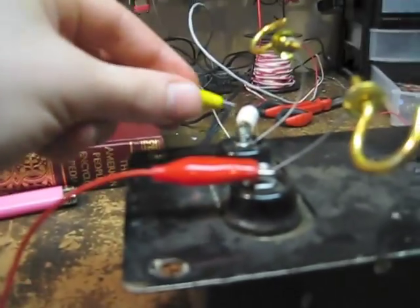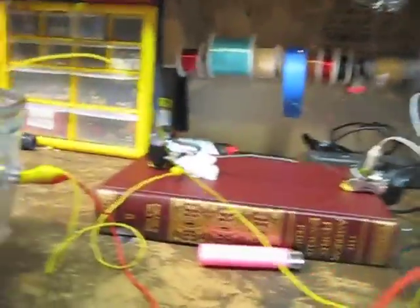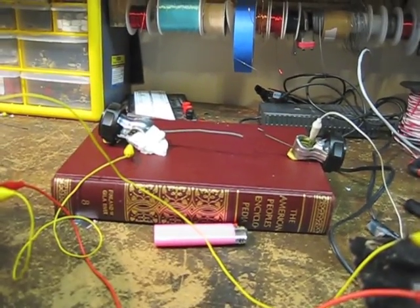And now I'm going to add this wire right here, which basically will make the capacitor be in parallel with the whole circuit. The camera does not do a good job at catching how loud it is, but I did have to move it further away from me because it was very loud.